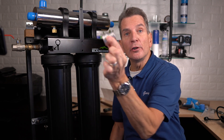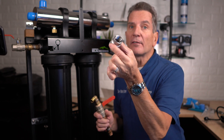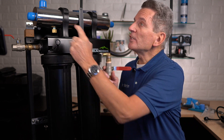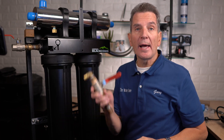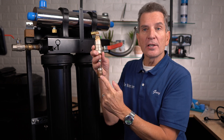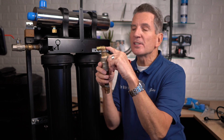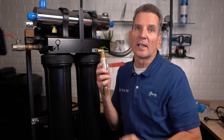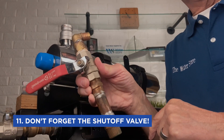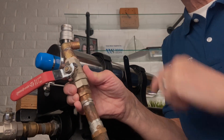On the outlet side, you need a reducer to take it down from the one-inch thread to whatever size you're using — in this case three-quarter inch. Also keep in mind: you don't want that ultraviolet light shining directly on PEX pipe. So you can use an elbow like this — start off with a bit of copper, then switch over to PEX. That way the light shines inside the elbow and not directly onto the PEX. And again, you'd have a shutoff valve here so you can shut off the water during future maintenance without draining the whole house.